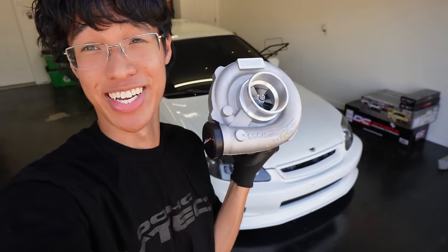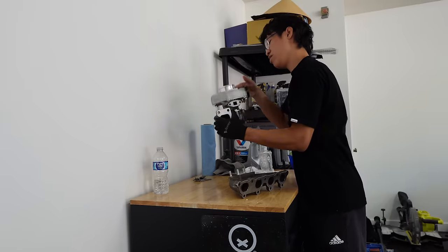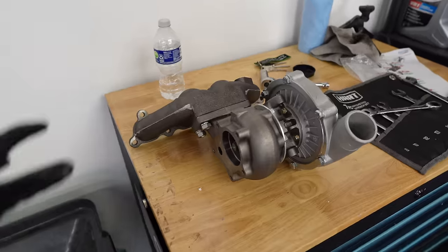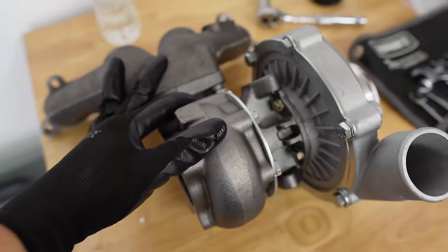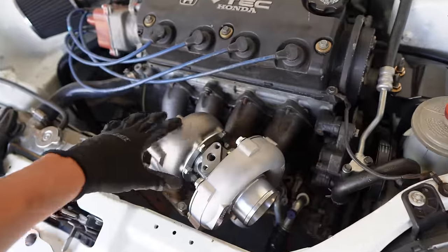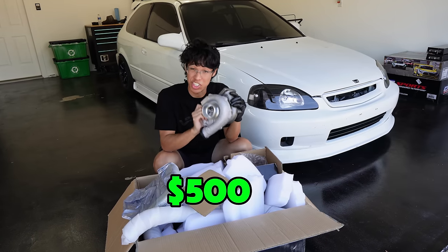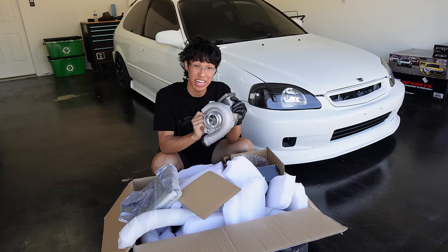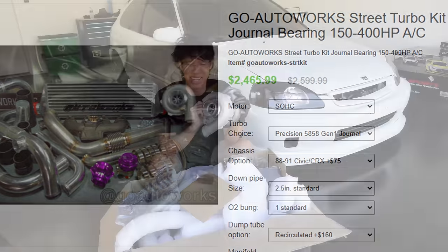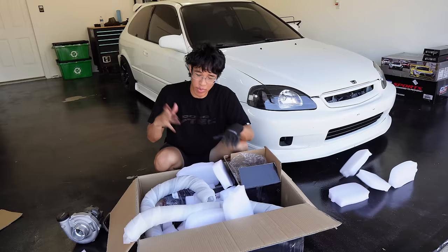It's finally time to turbo the civic. Previously I tried to k-swap the civic and it didn't turn out well — I ran out of money. Hopefully with this turbo kit it will not only save a chunk of money but also make the same power or even three times more than a k-swap would. A lot of people suggest going with a higher-end kit like Go Auto Works, but I don't have enough money for that, so we're gonna try to boost the civic on a budget.